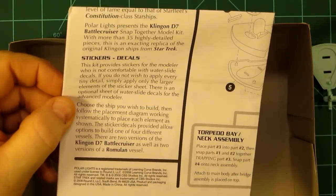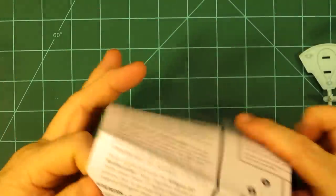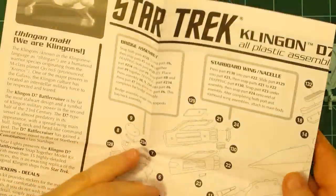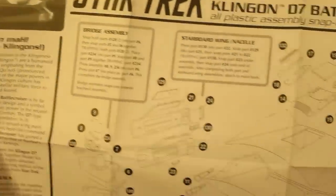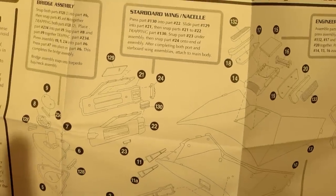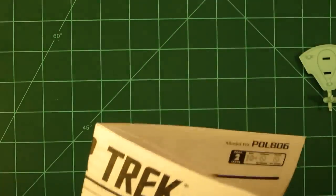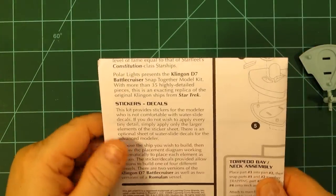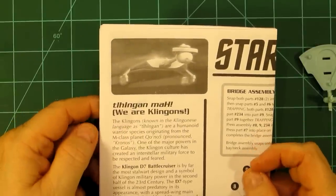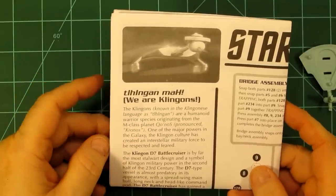The instructions are pretty straightforward — a single large sheet. I'm not going to go into much detail since, like most Polar Lights kits, these are available on the Polar Lights website if you'd like to download them before purchasing. The kit is fairly small and pretty simple to build. It's also relatively cheap — I think I paid about $16 — so it's a good value.